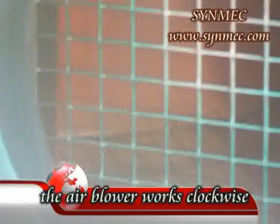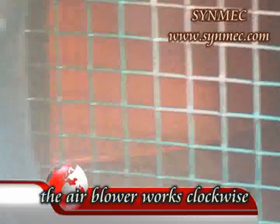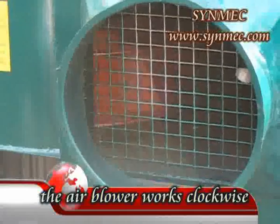5. Plug in and turn switches on to check the rotation direction of all parts of the machine. 6. The air blower works clockwise when you are facing the motor of the air blower.